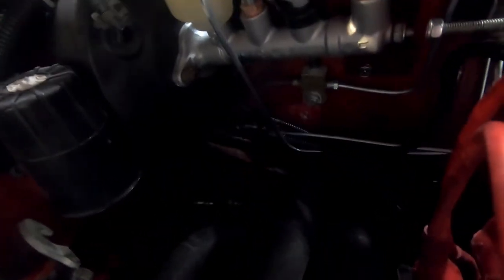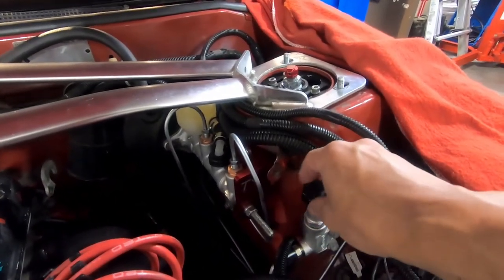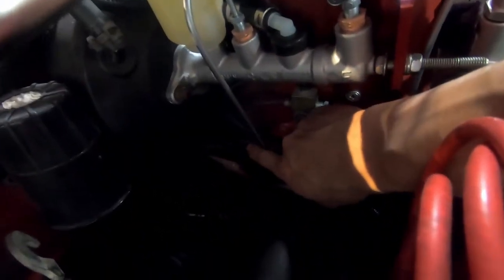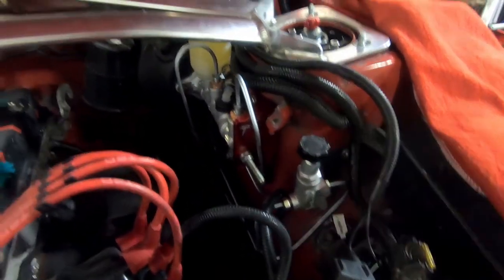If you remember, the last few times I did this I put the proportioning valve way down low. I realized that was a mistake — the proportioning valve should be in an easily accessible place so it's not a fight to reach if you're in the pits trying to make a bias adjustment before the next lap. I used a female-to-female adapter, reused my bracket, and found a spot to put it in a much more accessible location.